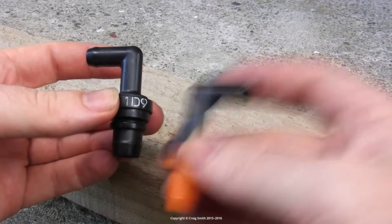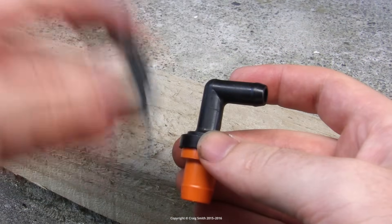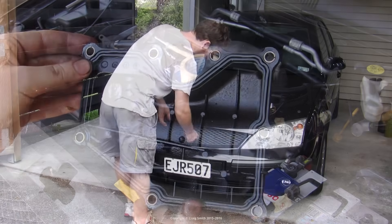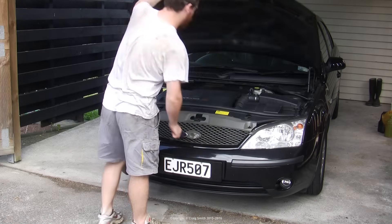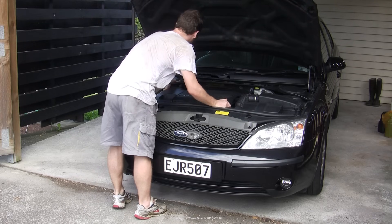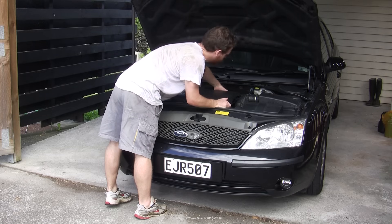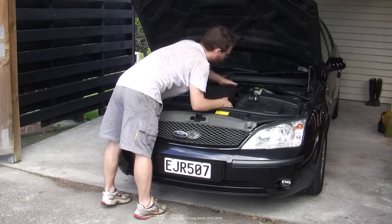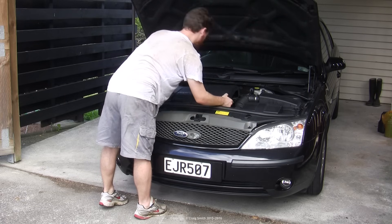We're going to have a look at replacing the PCV valve and hose, and also have a look at the oil separator on Ford Duratec HE engines. This is the 2 litre version; the 1.8 is much the same, as used in a number of cars including the Ford Focus Mk2 and the European Mondeo Mk3, which is what's pictured here.